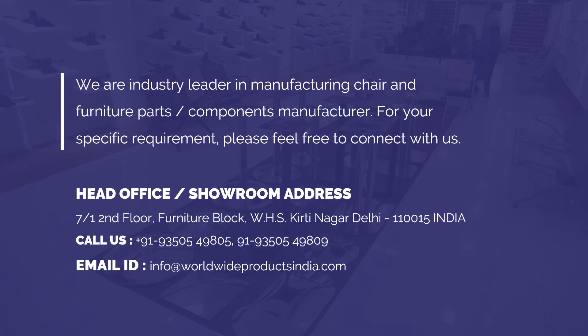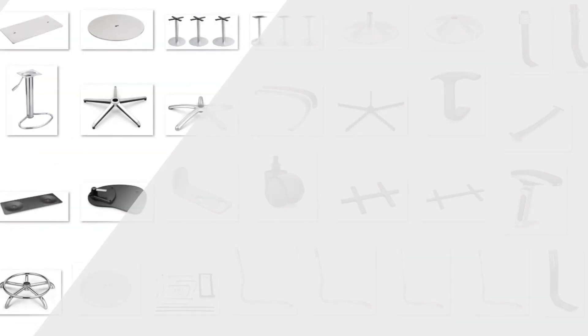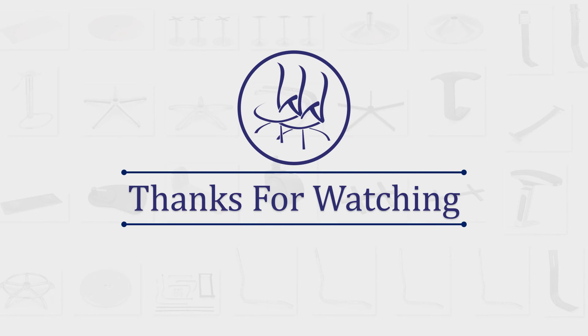We are industry leaders in manufacturing chair and furniture parts and components. For your specific requirements, please feel free to connect with us. Thanks for watching.